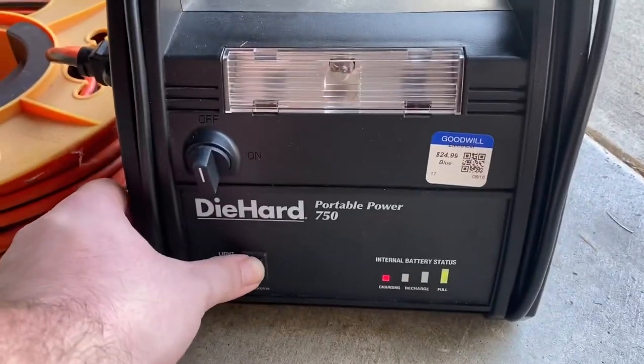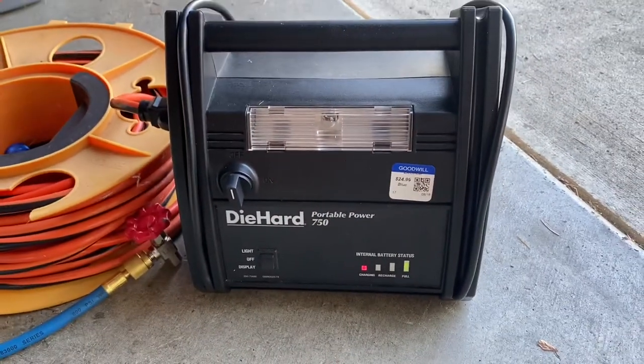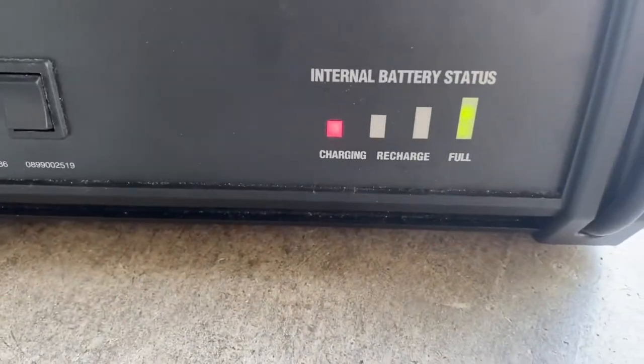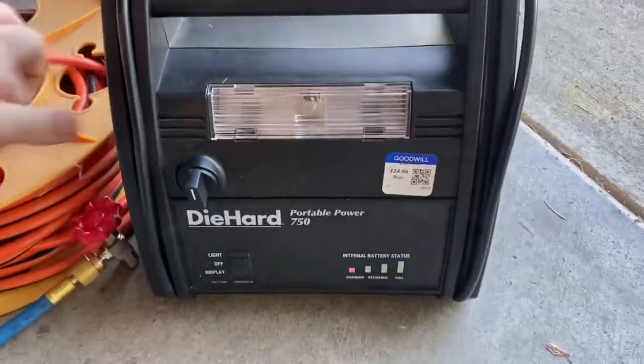Alright — light works. Okay, maybe we might have something. I'm still worried about that battery status, but it's been a few hours. Let's give it a shot.